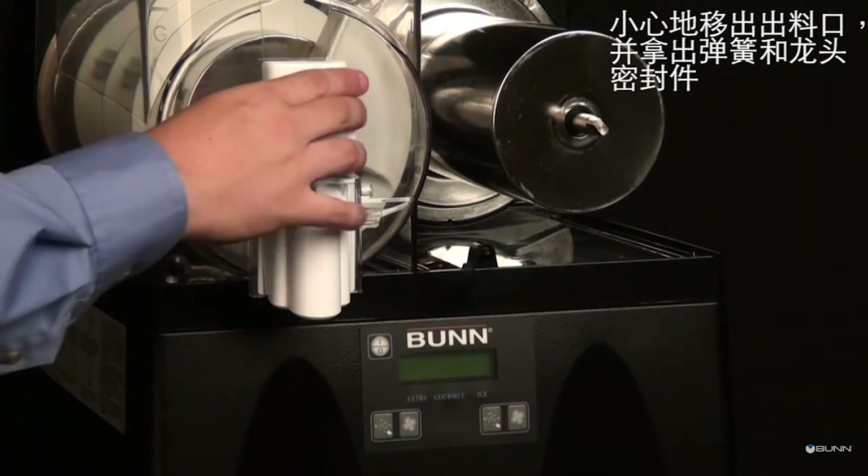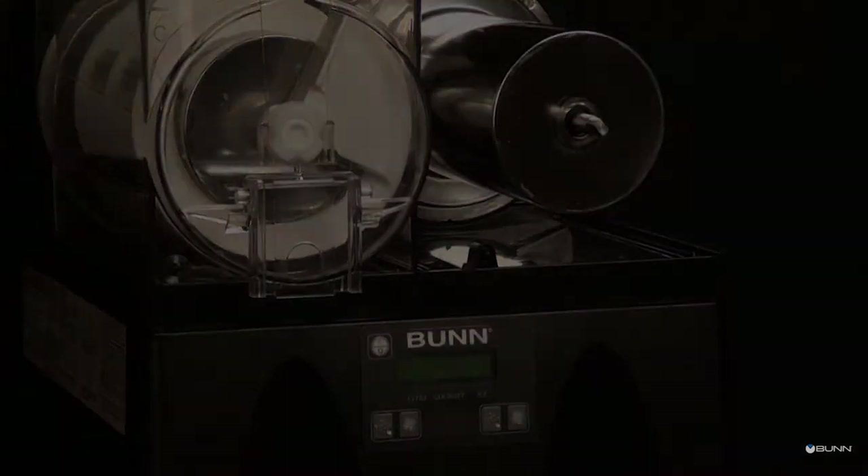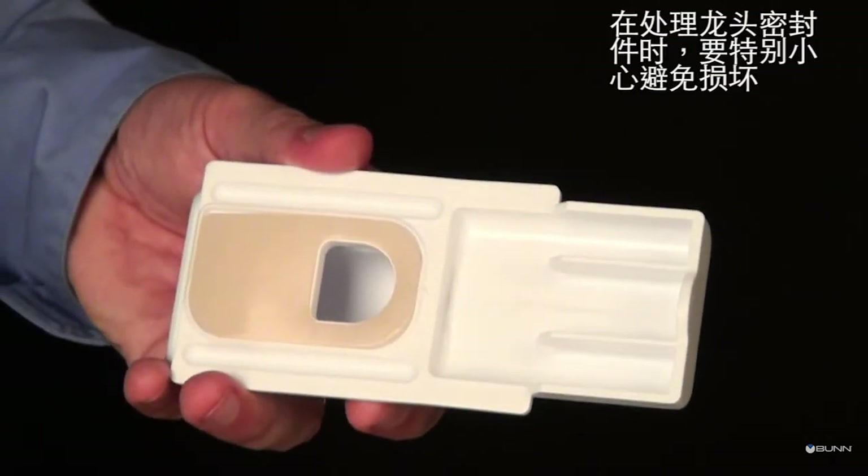Carefully slide the faucet valve up to remove the faucet seal and spring. Extra care should be taken when handling the seal to prevent any damage.